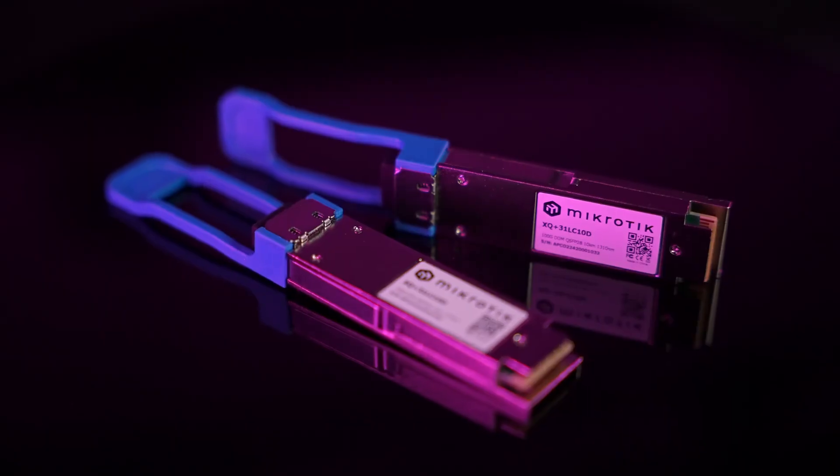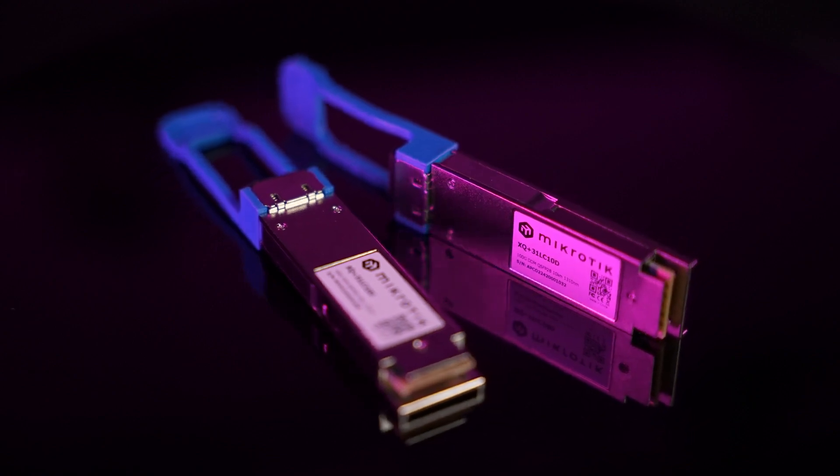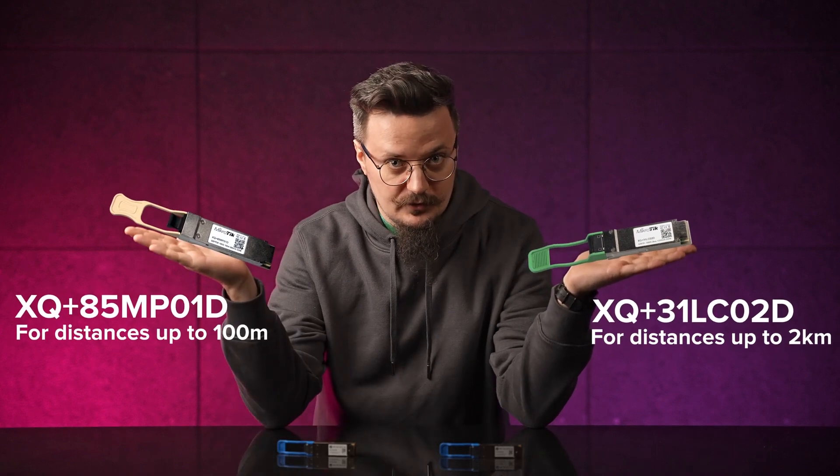Real speed, ultimate reliability. However, you can save a little bit of money if you don't need all the distance. We've also previously released a 2 kilometer version and a 100 meter version.